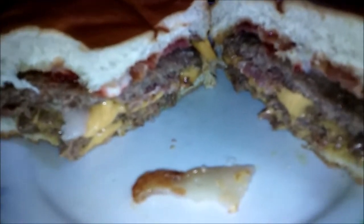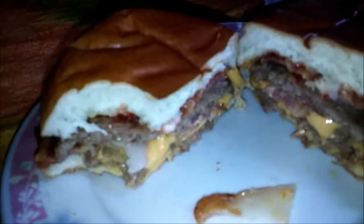I love the combination of flavors — that's what makes the Baconator so good. You're getting the beef, the bacon, the cheese, the ketchup, and the mayo, and the way it all mixes together is really good.